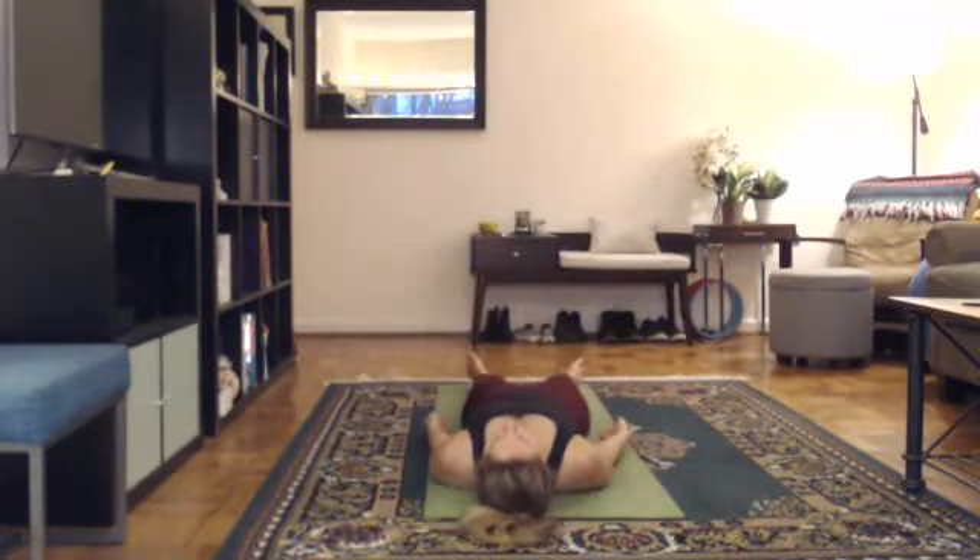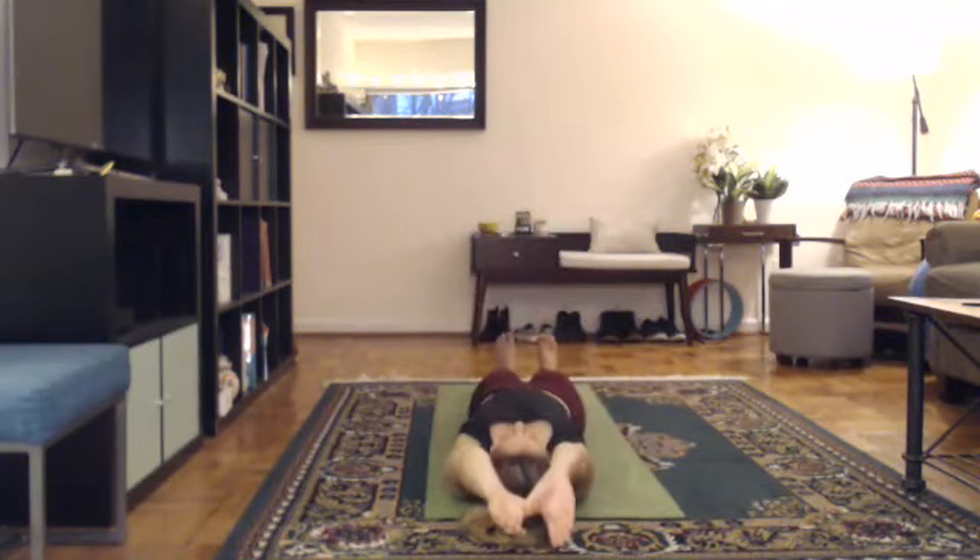Slow inhale, slow exhale. Legs together, arms over your head. Flex your feet, squeeze your feet. Sit up.